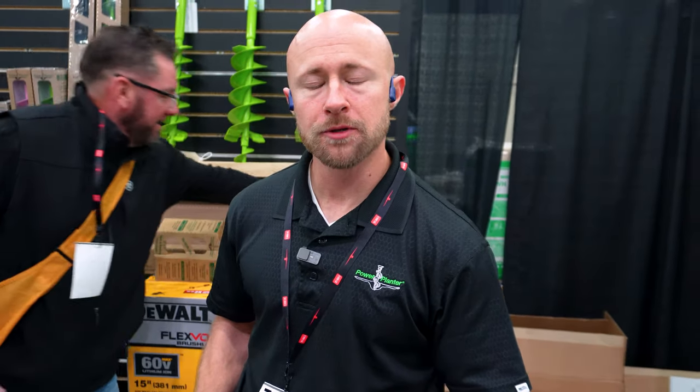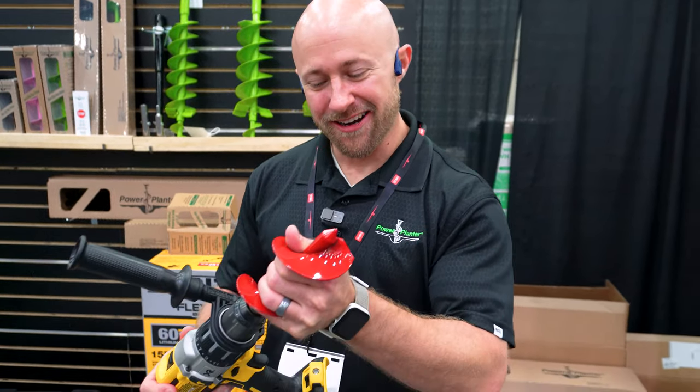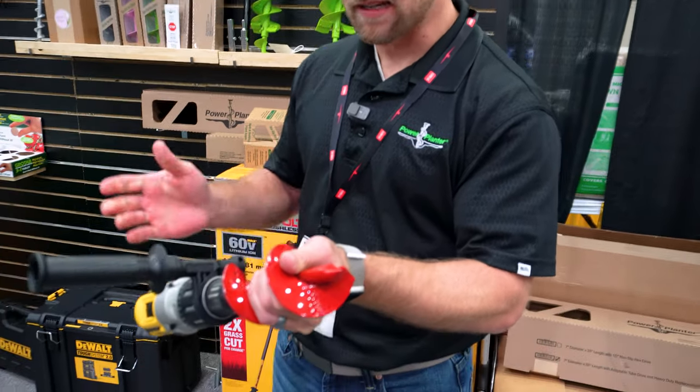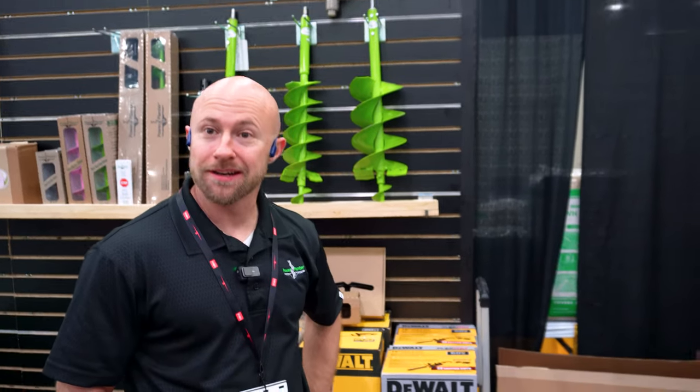You can purchase Power Planter augers from Home Depot, Lowes, Ace Hardware, or directly from powerplanter.com — which is where Quentin bought his to support the company. The smaller bulb auger is $27.99 and fits most drills people already have at home. The larger heavy duty auger is $235 and is 100% American-made. For landscapers, it should pay for itself on the first job.